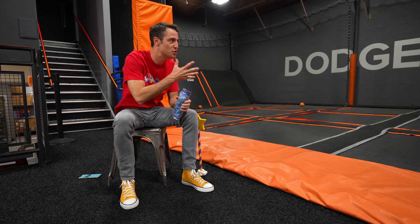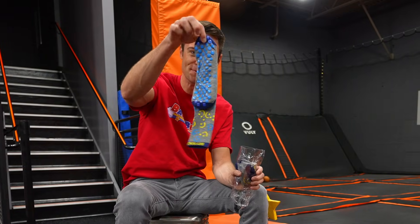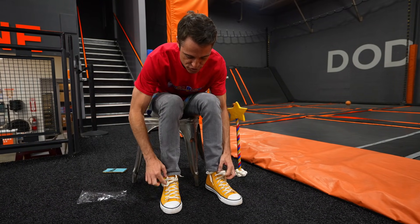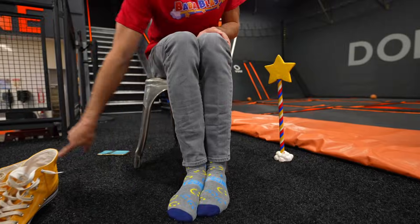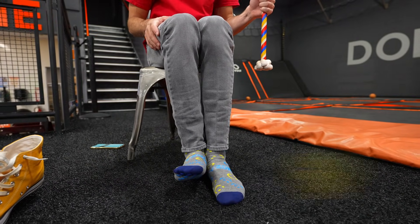Before we can jump on this cool trampoline, we've got to put on our new fancy socks. Ooh, this one has smiley faces on it. First, I've got to untie my shoes. I love my yellow shoes. Sky Zone smile socks - awesome! These socks will make sure we can jump and have fun, but still be safe.